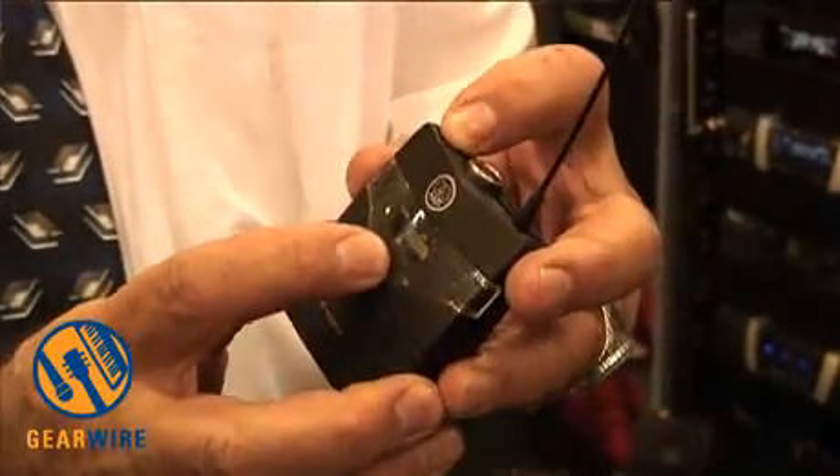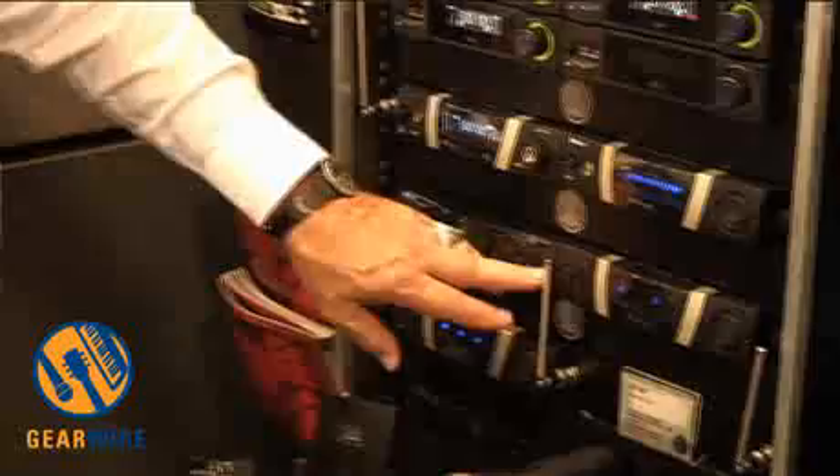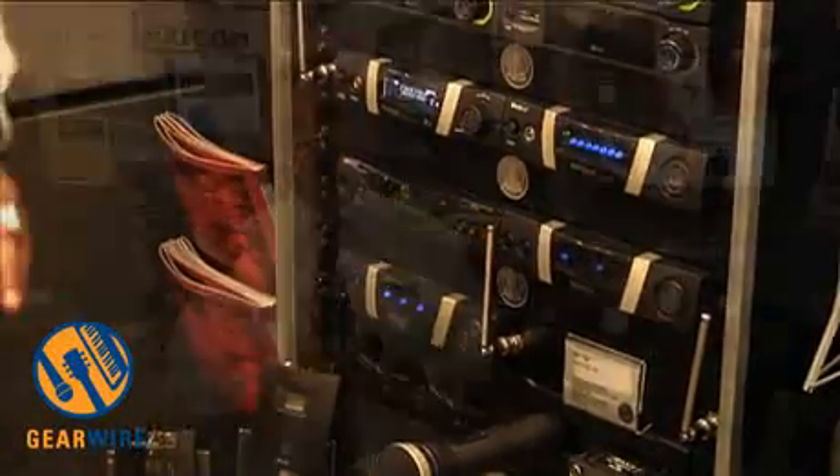You're also going to get frequency agility. It's very simple to use — just step through the buttons one through eight. You have eight different presets that are all calculated from the factory to be intermod-free so that they can be used simultaneously together. You match those settings on the receiver and the transmitter, and it's as simple as that. You're working with 30 megahertz of bandwidth, so you're going to be able to tune those eight presets across 30 megahertz of bandwidth.